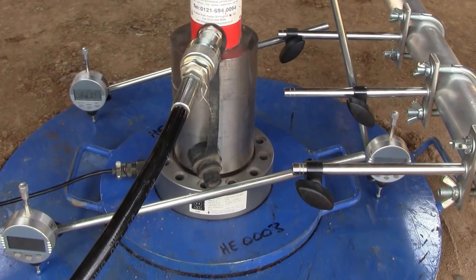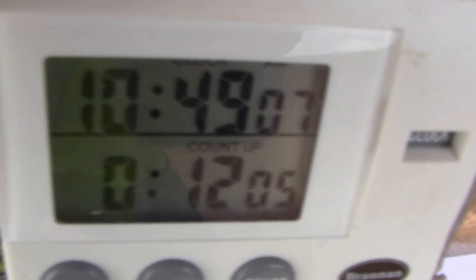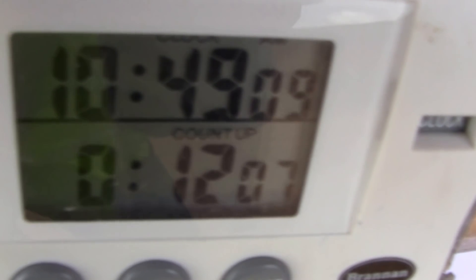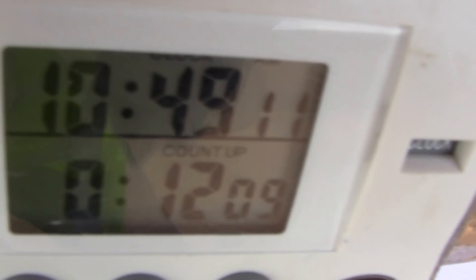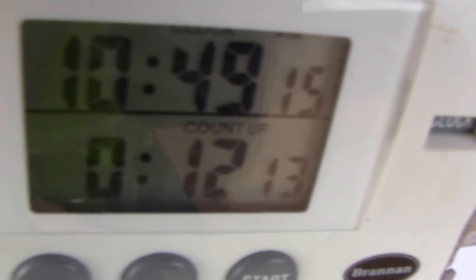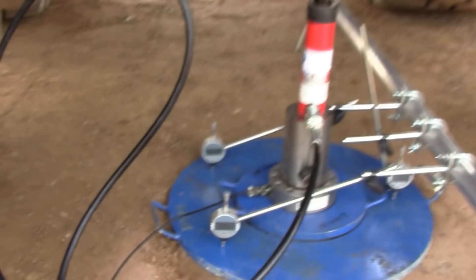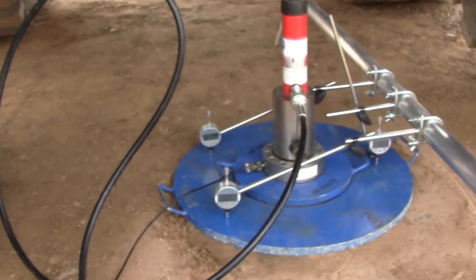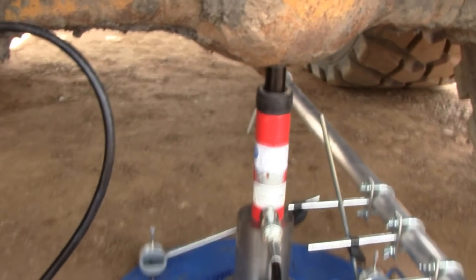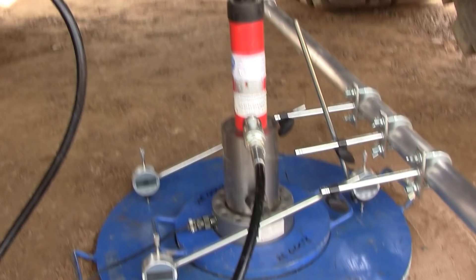All seems well on the final increment — we've done five. Of course, we are timing the test at each increment, noting the time it starts and finishes. After all the increments, there's no unloading requirement on this test, so that's the end. All we need to do now is release the load and disassemble the equipment.